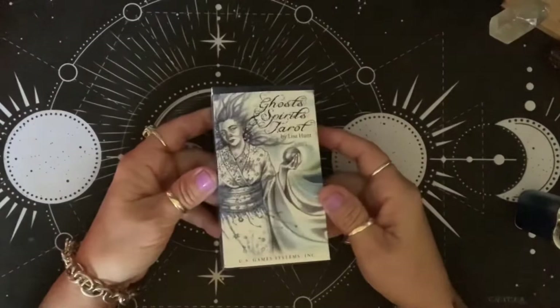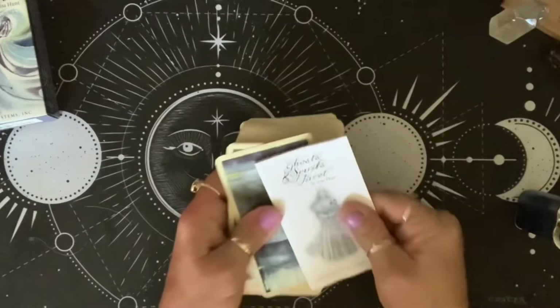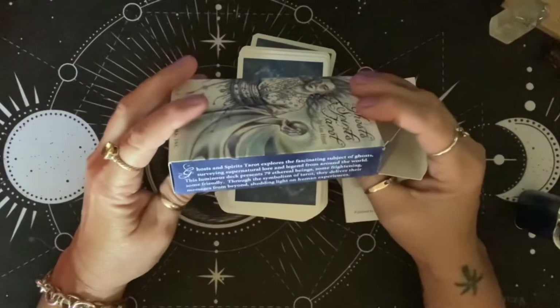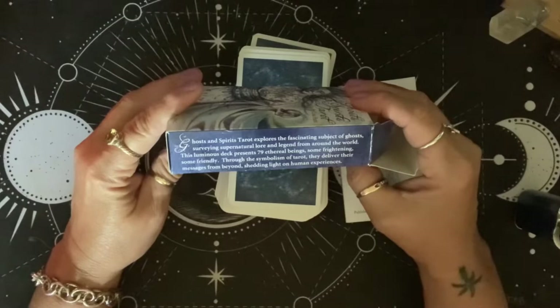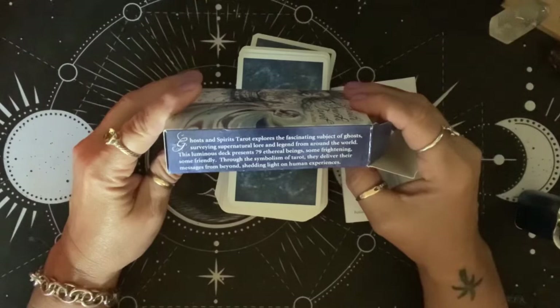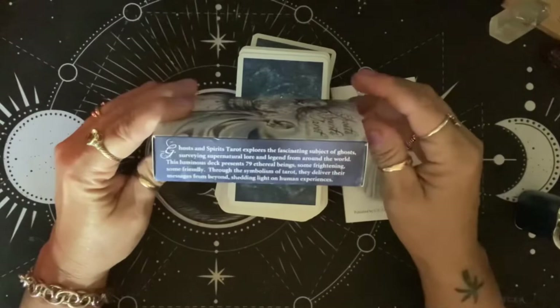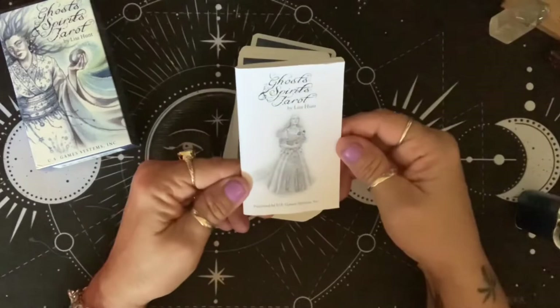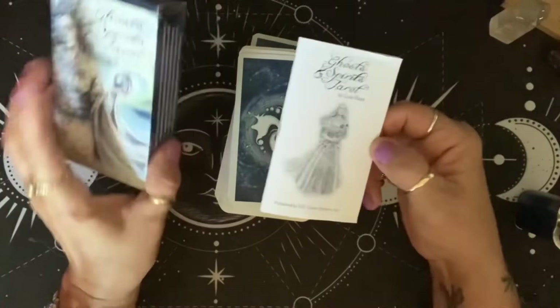Next we have the Ghosts and Spirits Tarot by Lisa Hunt. This is US Games and this deck is still in print. It says: 'Ghosts and Spirits Tarot explores the fascinating subject of ghosts, surveying supernatural lore and legend from around the world. This luminous deck presents 79 ethereal beings — some frightening, some friendly. Through the symbolism of tarot, they deliver their messages from beyond, shedding light on human experiences.' Lisa Hunt is all about the fantasy world. This is a tuck box, and all the books that come with her decks are great.